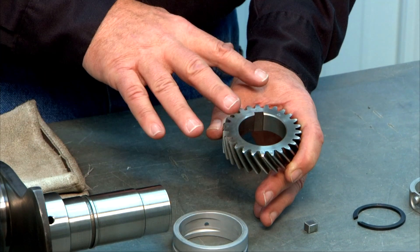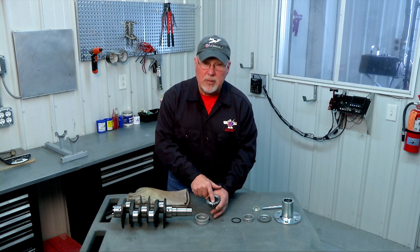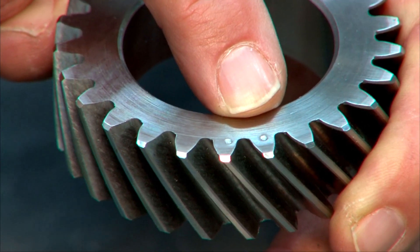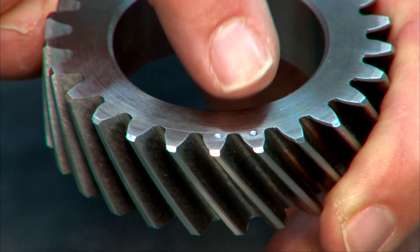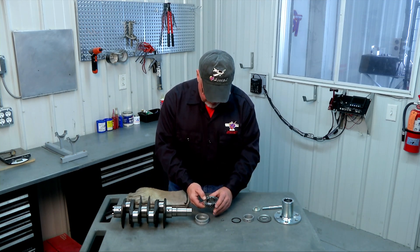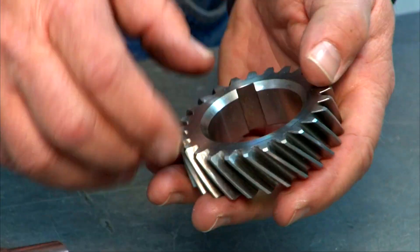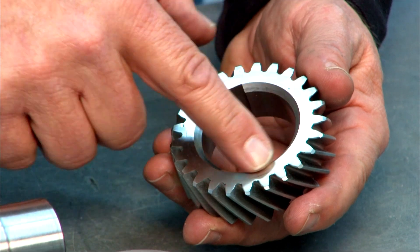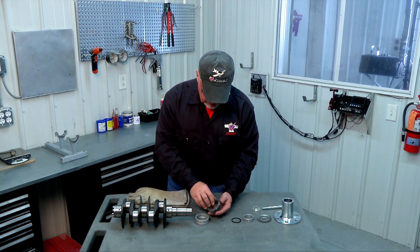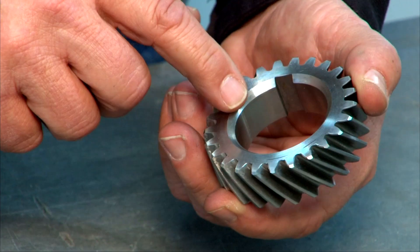Make sure you get the gear on in the proper orientation. The front of the gear — the side that goes towards the prop hub — has two little dots which are your timing marks. Those dots line up with a single dot on your cam gear to ensure proper valve timing. The timing marks go on the outside, away from the crank throw toward the prop hub, and they are directly across from the keyway for the Woodruff key. The back of the gear is identifiable by its much larger chamfer on the inner bore, which faces toward the crank throw.